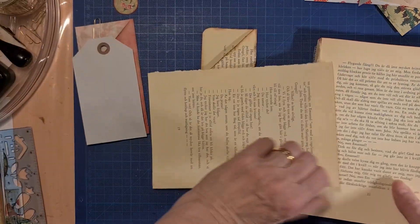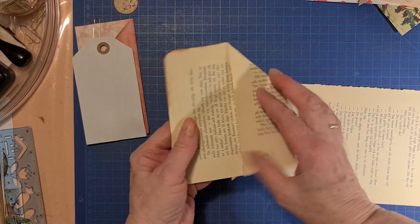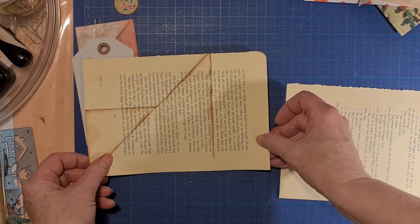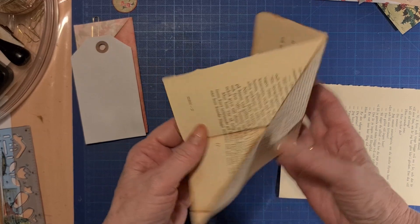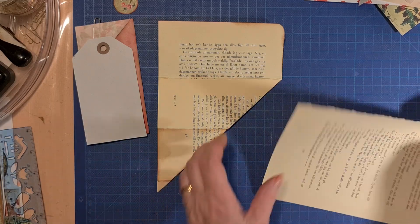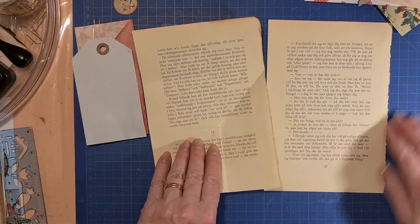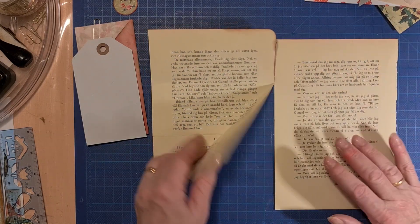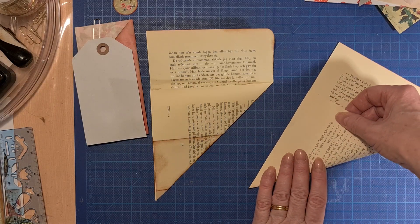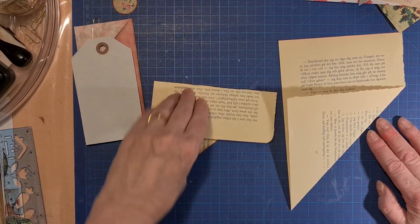You fold it — you see here. First you fold it like this, and I have kept the torn side of the page that way. So we are going to fold it like this. Yep, next you fold it down.